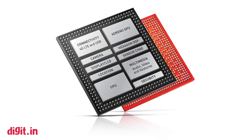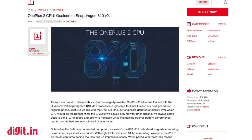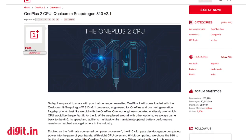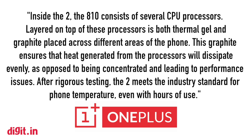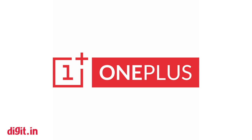Naming it version 2.1, OnePlus has revealed some details about this new SoC. The Snapdragon 810 v2.1 will have a layer of thermal gel and graphite over the eight CPU cores. Thermal gel has high heat latency to absorb the excessive heat generated from the processors, while the graphite layer will help spread the heat away evenly from the processors instead of being concentrated into one spot.